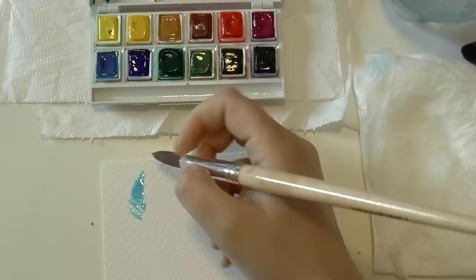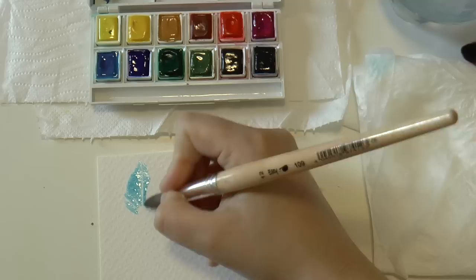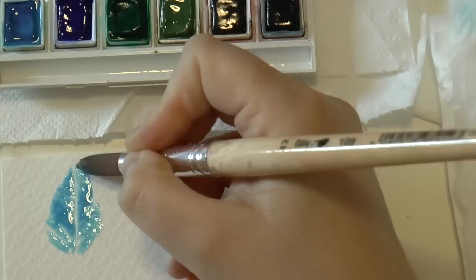But if you have never drawn a real feather before, I highly suggest you to find some pictures of real feathers and exercise a little bit before you go on with this stylization. I started with cyan blue really light, beginning from the very top of the feather, and then added a little bit of ultramarine blue.